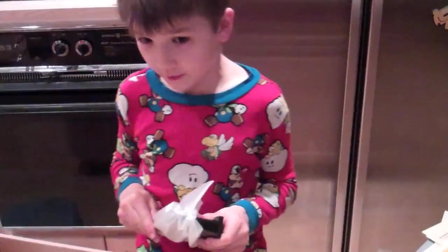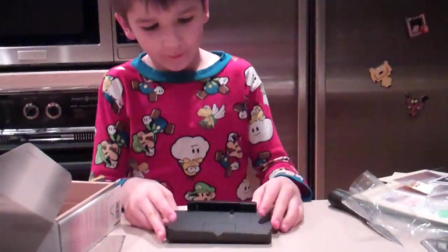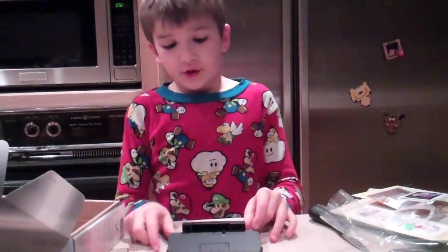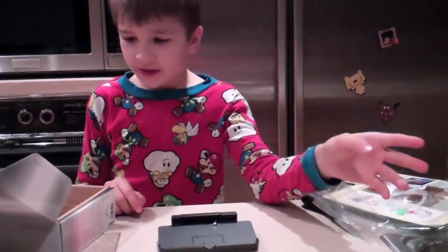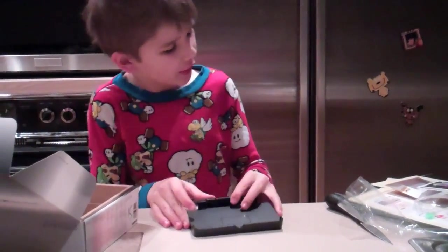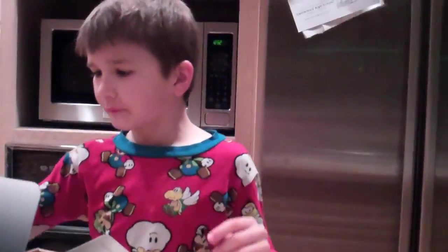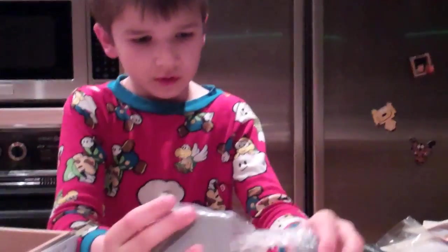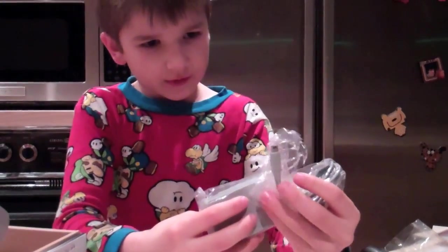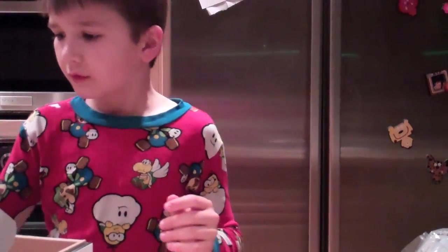Right here we have the 3DS cradle. It's really nice because you can charge your 3DS — just plop it down wherever you are and it will charge it really quickly. So that's nice. And we've got cords, a charger I think, might be something else, another charger.